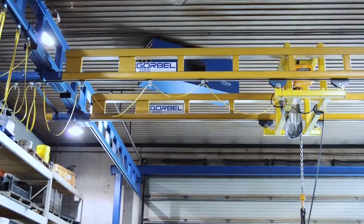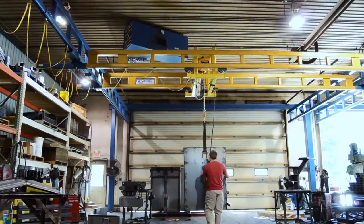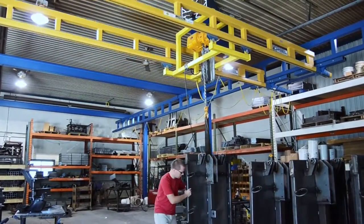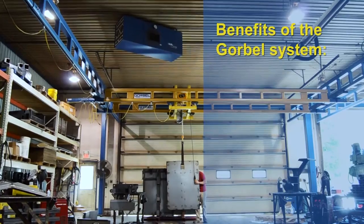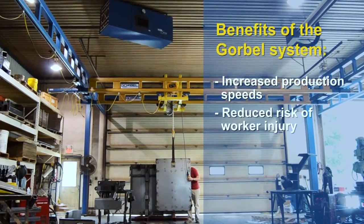The other option is to put it on the ceiling — another great option if your ceiling can support that crane and you have the space above you. It's simply runways and a bridge attached to the ceiling, and we have all sorts of different sizes and styles that will attach to different building structures, so we can support the crane from the building.